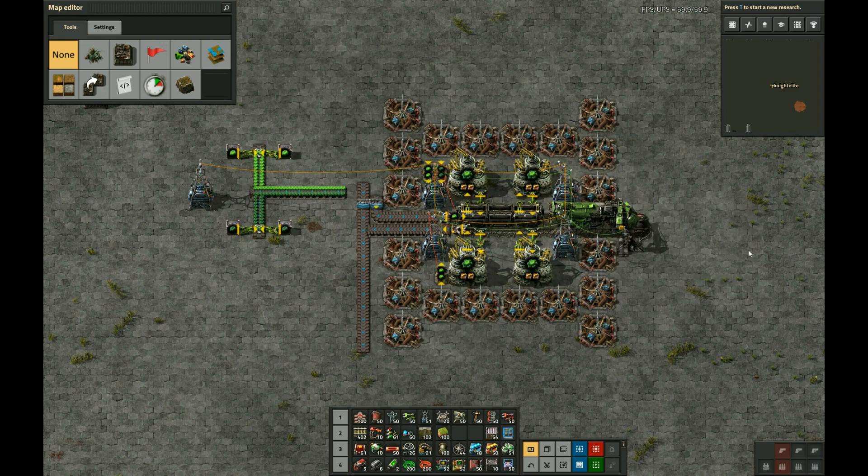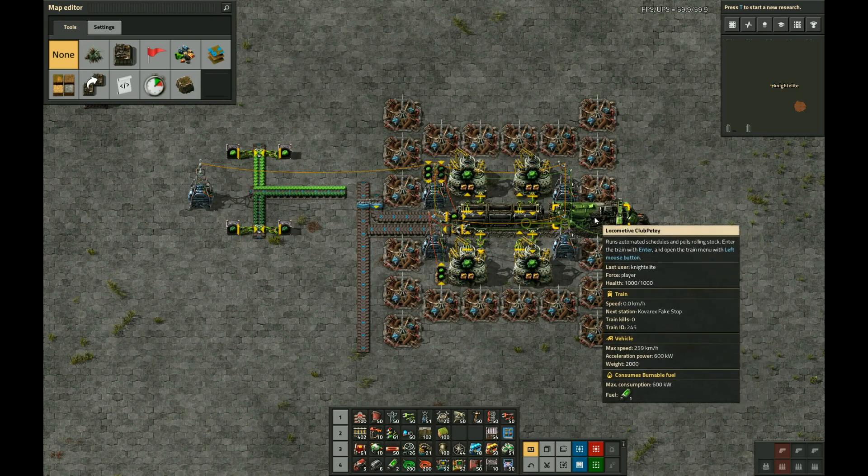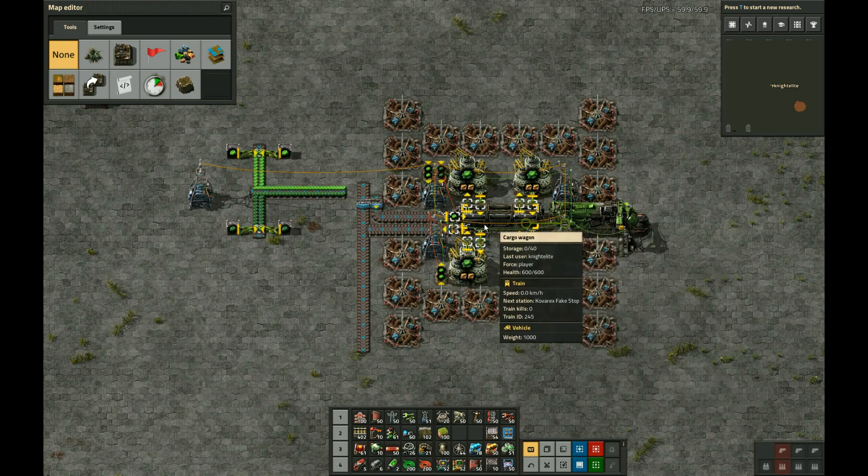This is a bit of an unusual version, in that it makes use of a locomotive and a wagon.